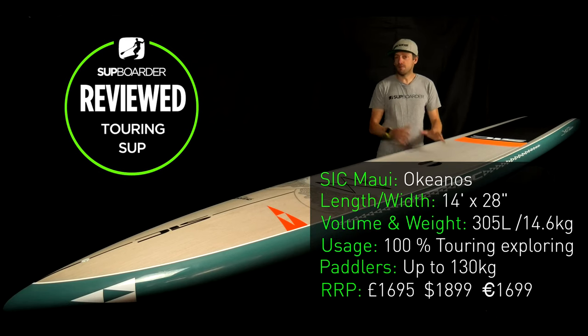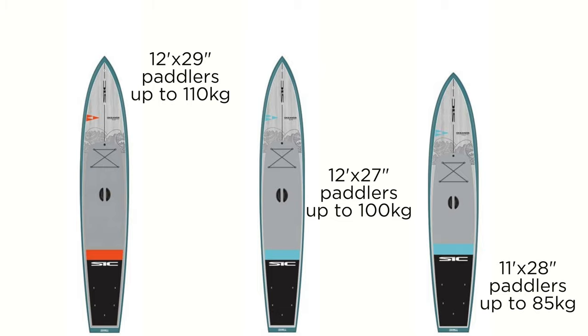The full specifications for the board we've been testing: this is the 14 foot version by 28 inches wide, it comes in at 305 liters in volume, it weighs 14.6 kilograms when we weighed it, it comes as standard with the SIC full carbon race fin, and it retails at 1,695 pounds, 1,699 euros, or 1,899 dollars.